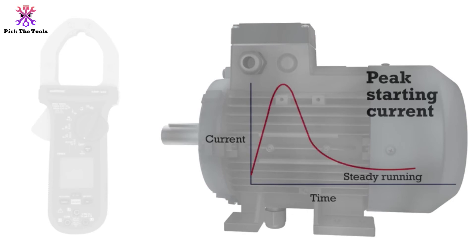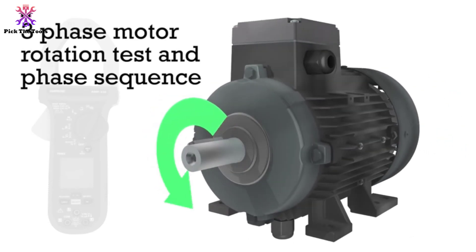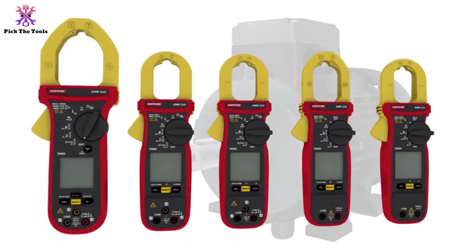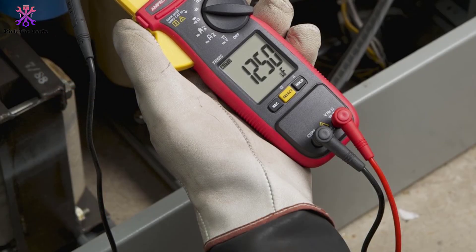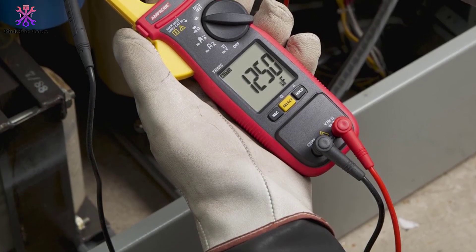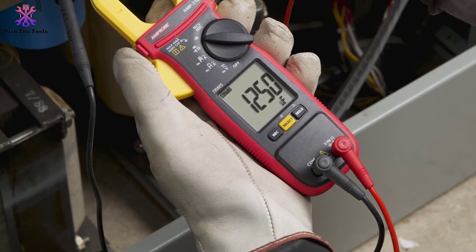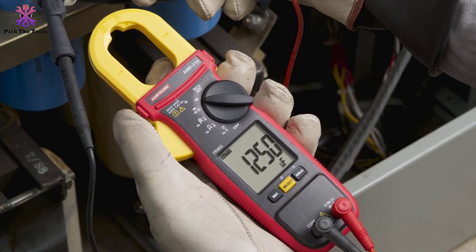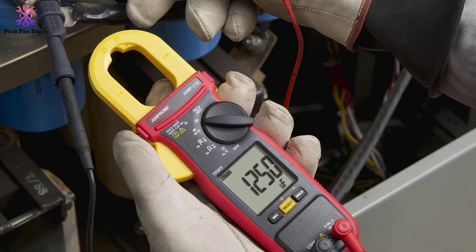The Amprobe clamp meter is capable of measuring current readings and accurately measures RMS AC voltage, and can measure both AC and DC current. Thanks for watching, guys. If this video was helpful, please like, comment, and subscribe. If you have any questions related to these products, leave a comment below and I'll get back to you as soon as possible.